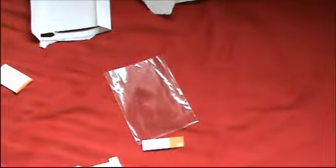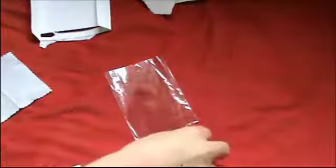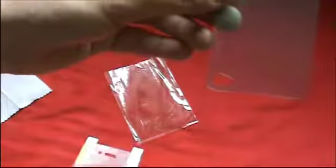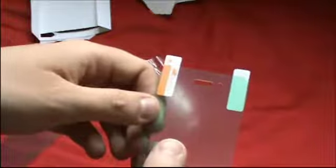Your microfiber cleaning cloth with engraving, and your screen shields — back and front. This one is for your back with the camera hole cut out, and this one is for your front with the home button, camera cut-out, and your speaker.